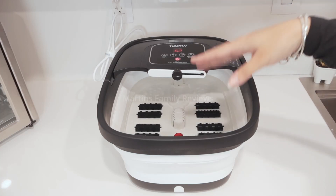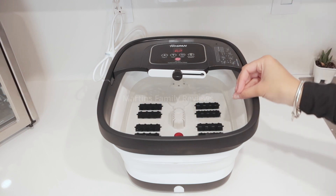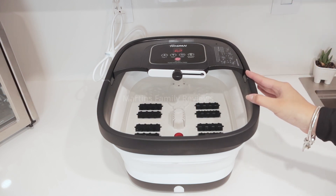Whenever I get a pedicure, my favorite part is getting to soak my feet in the hot warm water. Now you can have this at home in an easy and quick way.